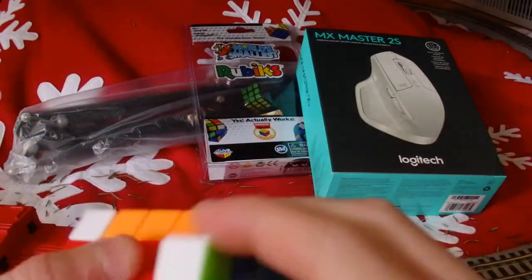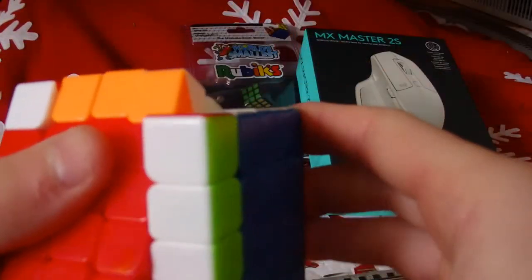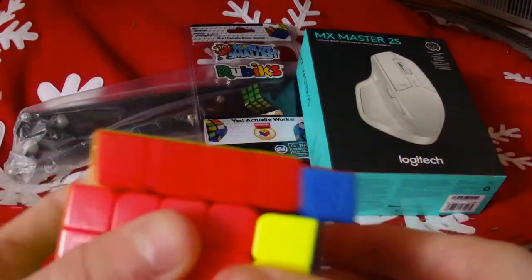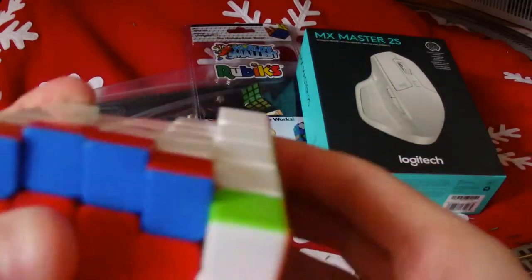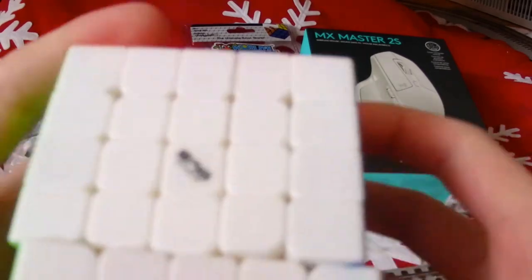Wow, that's really nice — really sandy though. I really like the way it turns except the middle layers keep coming with me when I'm trying to do a T-perm in the store, they keep coming with it. But honestly it turns really nice out of the box.